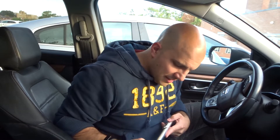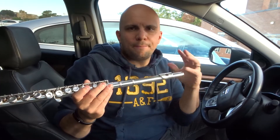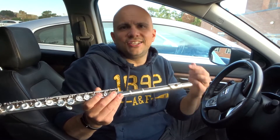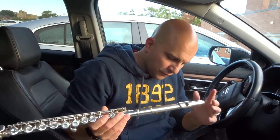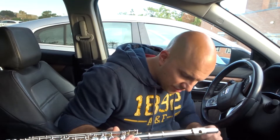Tip number six is to really practice your embouchure. What is your embouchure? It is essentially the way your lips are positioned within themselves and the way your lips are positioned on the instrument. So your lip positioning on the instrument and within themselves is essentially your embouchure. Practice it until you get it right — it will really help you become a better flute player. So really practice your embouchure is tip number six.